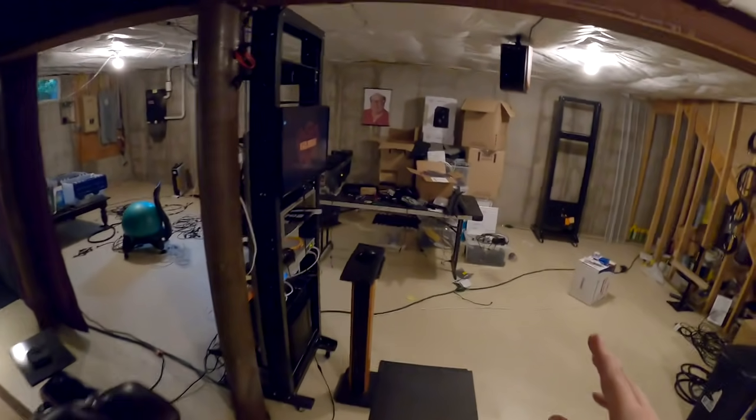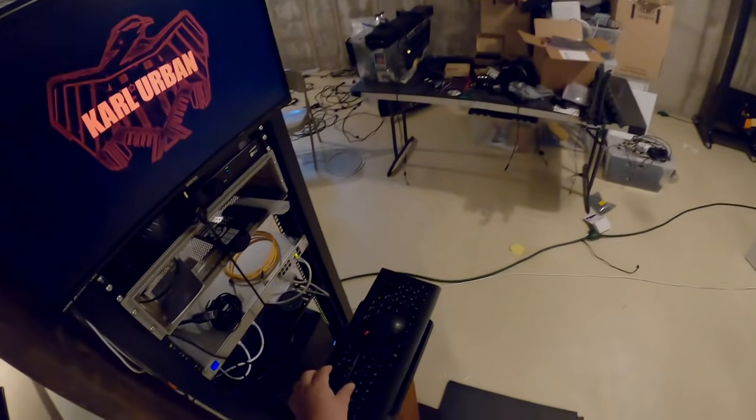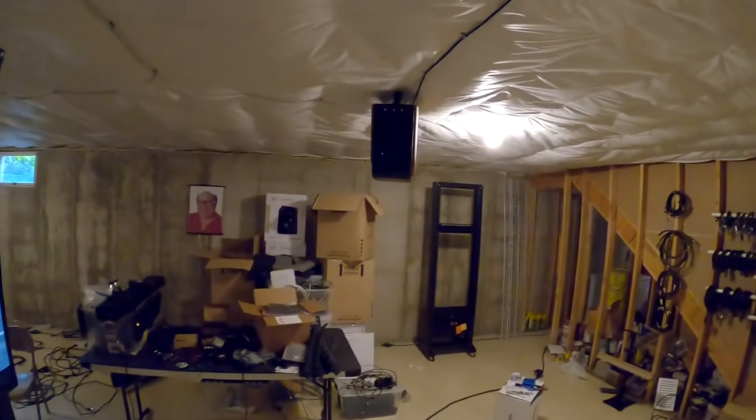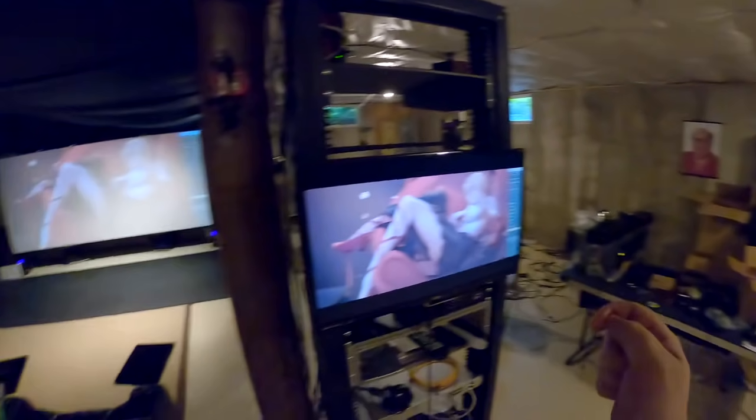Dredd is an amazing movie and you should all go watch it. Because people are going to ask, and they always do, I'll include one or two or ten wallpapers — update video on the home theater.